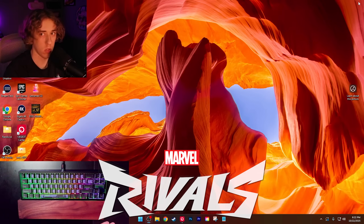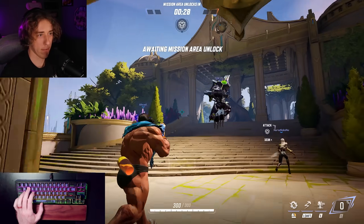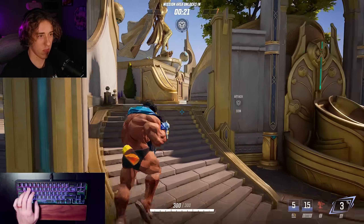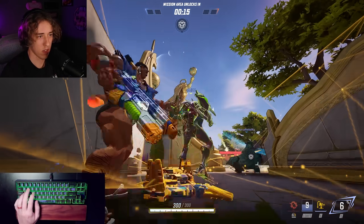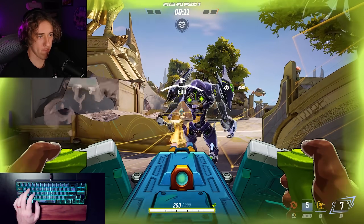8K polling rate, 0.005 — we're going to go into a game of Marvel Rivals. I keep jumping by accident. I think I moved over a little bit. We're good.